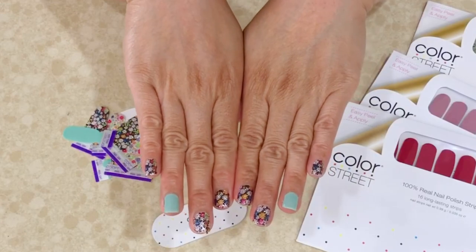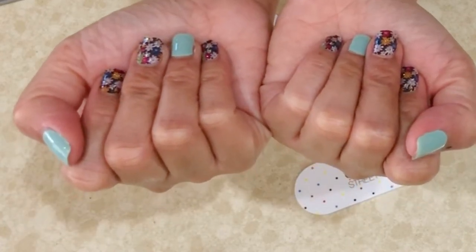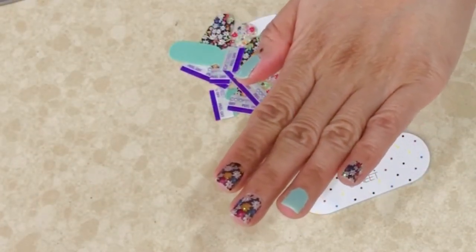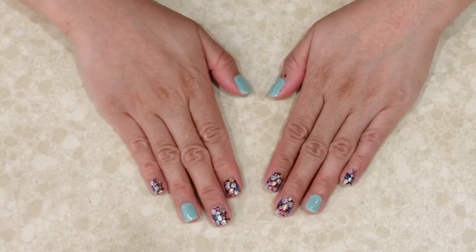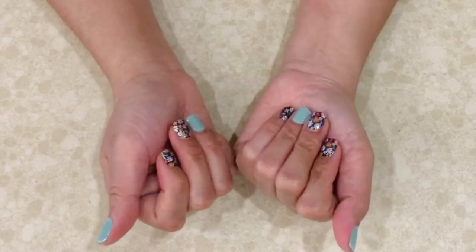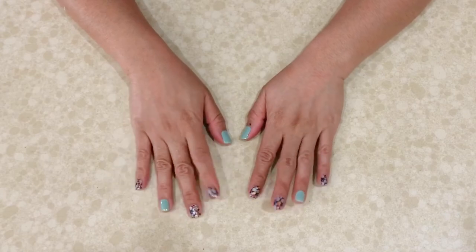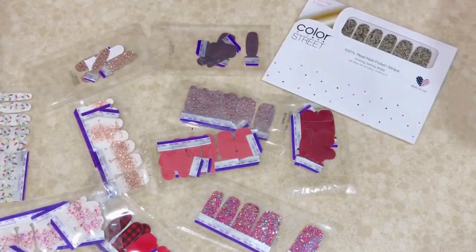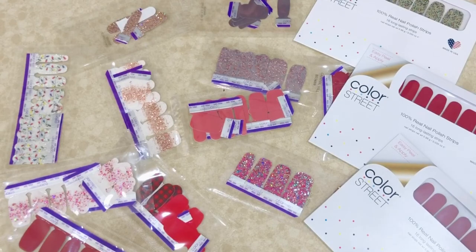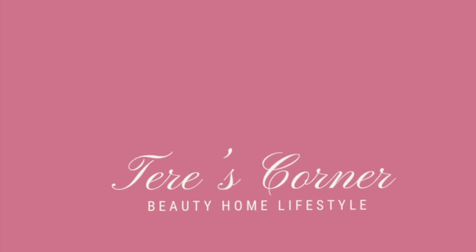Yay, we're all done — we did all 10 nails! Just remember to make sure you don't apply lotion or wash your hands immediately after application, so the nail polish has a chance to adhere to your nails. Hope you enjoyed this video — if you're interested in Color Street nail polish, I'll have all the information down in the description box below. If you don't end up using all of the strips, you can put them back in the clear plastic they came in and seal them with a flat iron to maintain freshness. There are a lot of colors to choose from and they also have seasonal colors too. Hope you enjoyed this video — I'll see you back in my corner soon, bye!